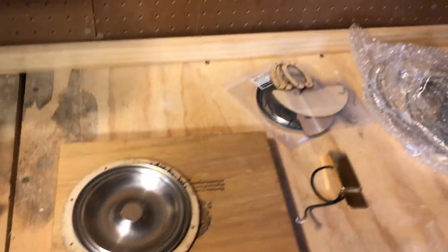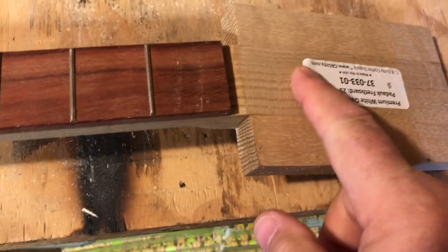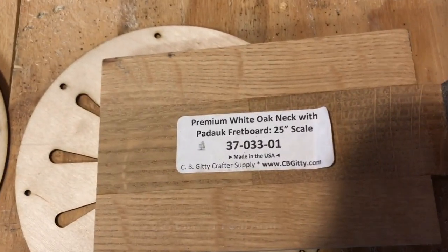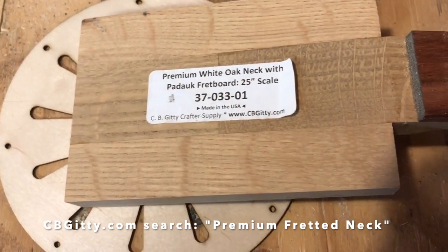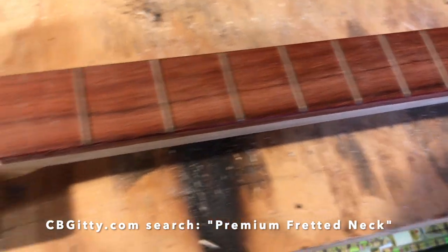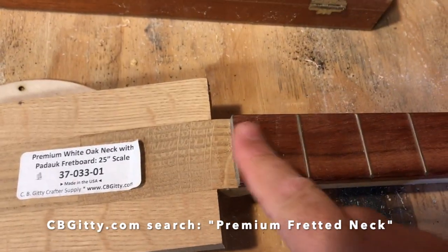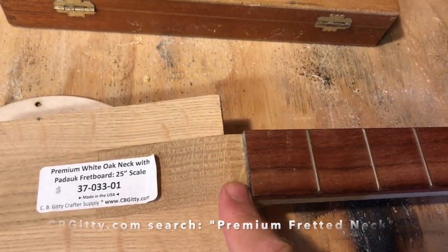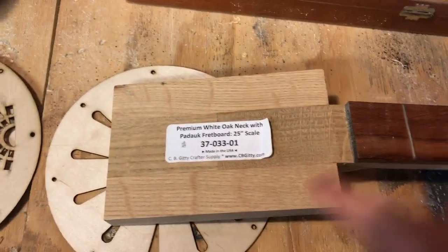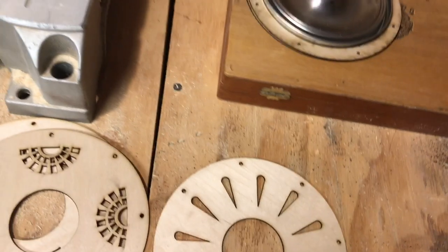I've got this CB Giddy 25-inch scale premium white oak neck with a padauk fretboard — I've had it a long time and hadn't used it yet. I'm going to need to make a nut for this, and I'll be shaping the headstock, but right now I'm just taking a look at the whole overall design.